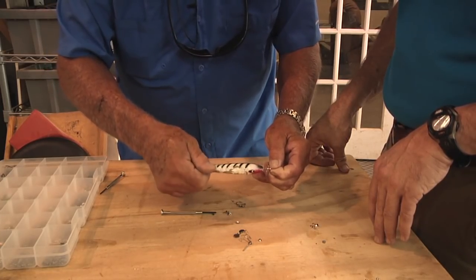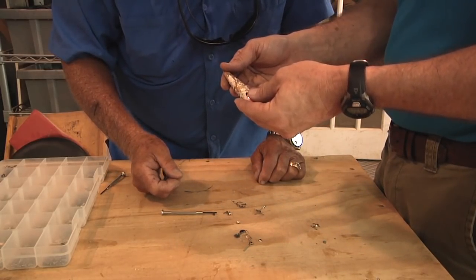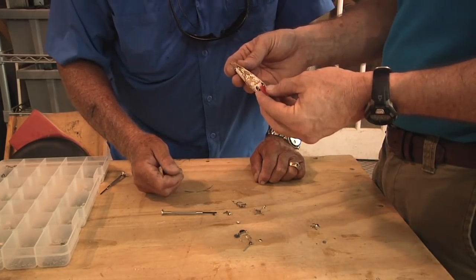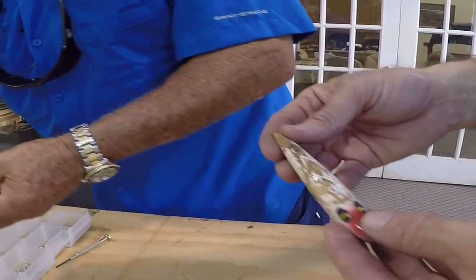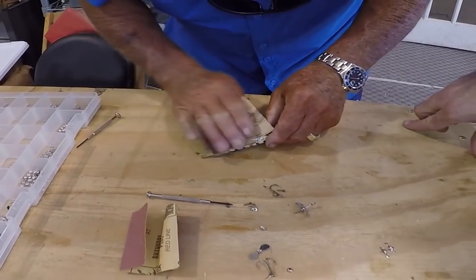We've got to tear it all apart. What's our next step? Just sand it down. Do we need to put it in a lathe? No, just sand it with sandpaper — we'll just hand sand it. Here's some 120 grit sandpaper. Do we think 120 is enough? Yeah, just try 120. Let's just smooth out those rough spots.